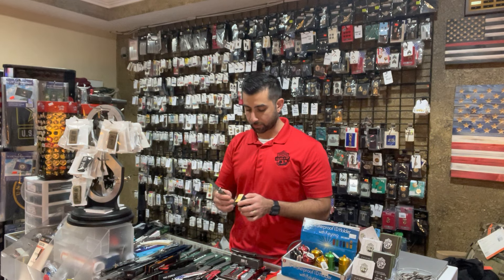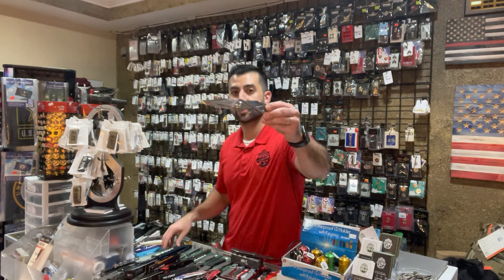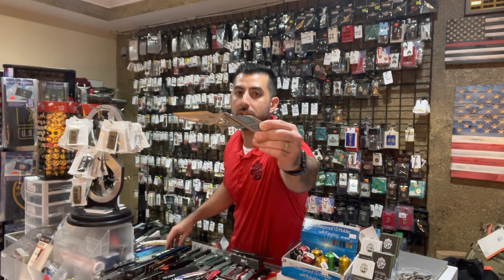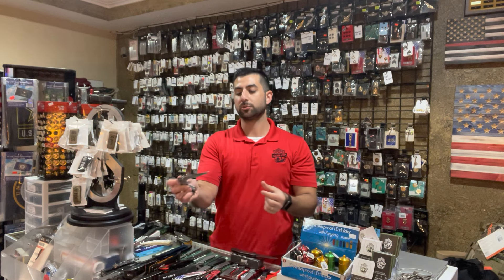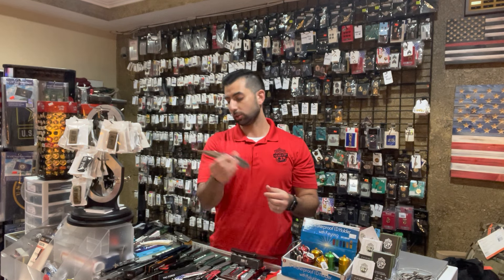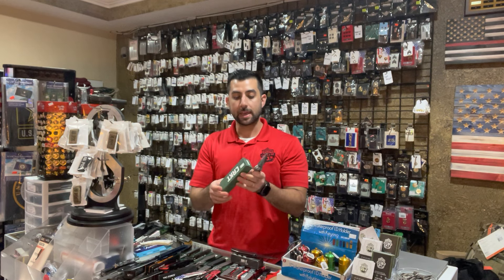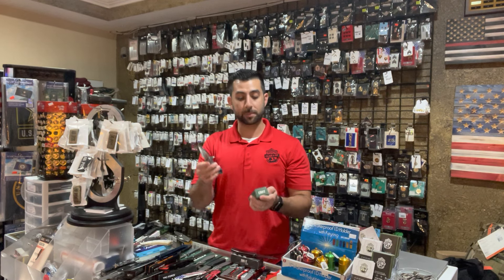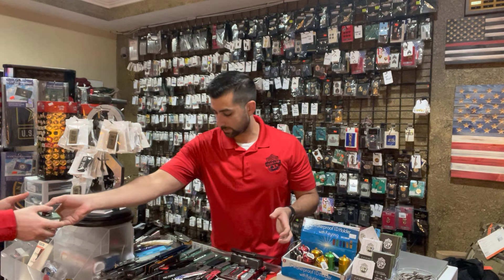Moving on to CRKT. I'm not going to take each of these out, but I will just kind of show you the design. This one we've actually carried in the past — probably one of the more popular ones. A very unique knife. I believe this is their Moxie — spring assisted knife, opens very, very easily. This one's $89.99, so if you really love somebody you're shopping for the holidays, this would be a great gift.